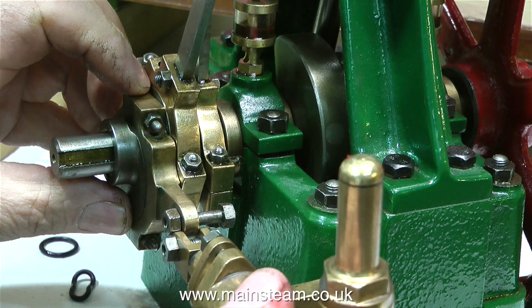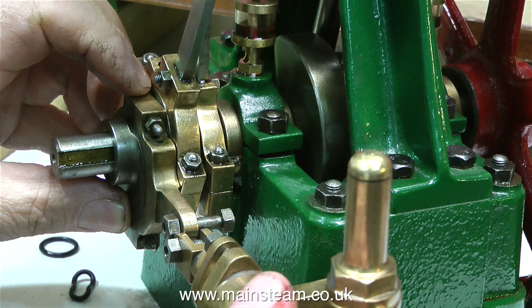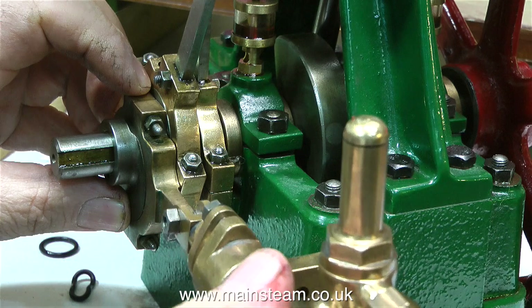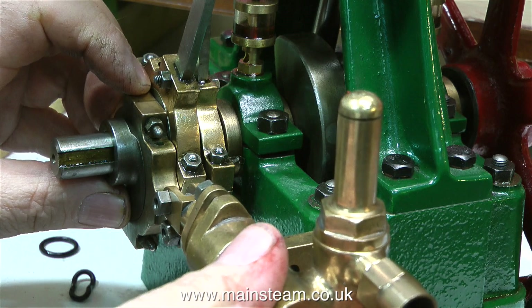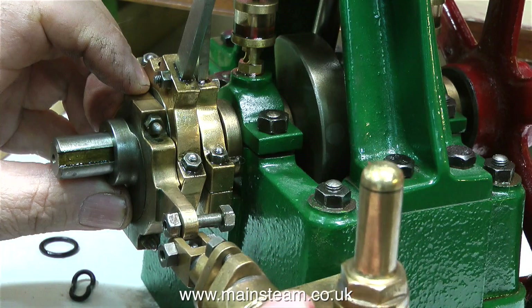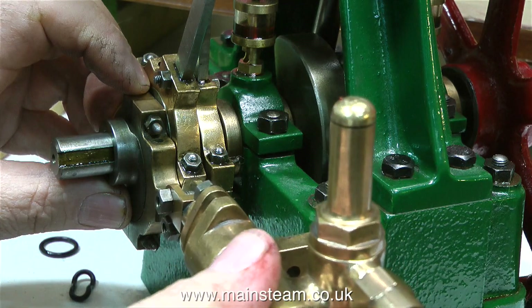What I'm doing at the moment is a sort of loose dummy run to get the general idea of how things are going to fit, and so far so good — everything just about lines up where I thought it would. The part of the eccentric strap which drives the piston that pumps the water is slightly out of true, but I think that will be okay; it's not much at all.